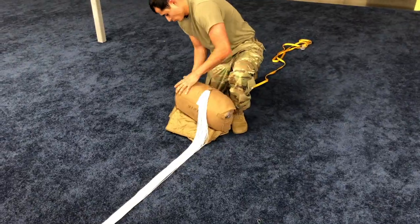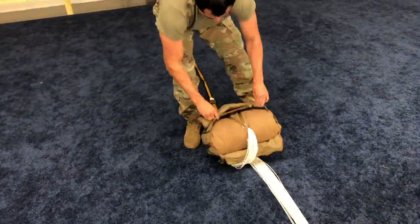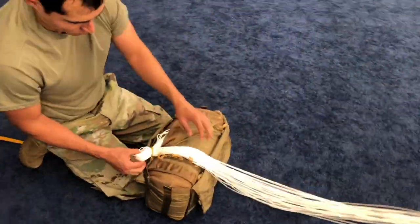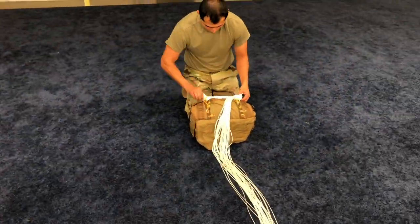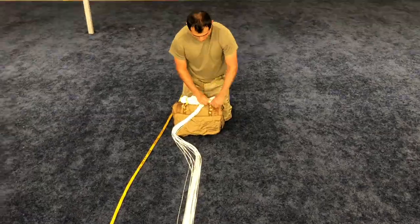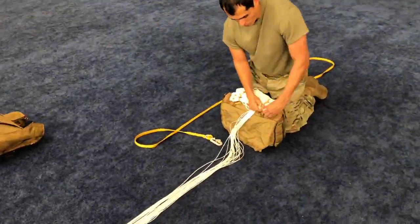Stand the outer deployment bag up and accordion fold the drogue pocket and flap into the bottom of the outer deployment bag. Work the inner deployment bag into the corners of the outer deployment bag with the drogue slider control line on the bottom. Starting on the working view right, close the inner flap by passing the 2-inch retainer band through the right grommet and make the suspension line stow with a single wrap of the retainer band. Repeat on the left side. Continue stowing in an alternating fashion using a double wrap of the 2-inch retainer band until 42 inches remain. All stows should be approximately 2 inches.